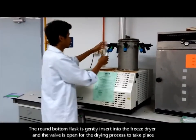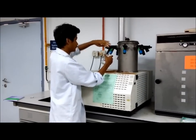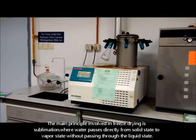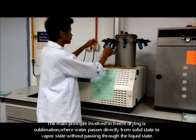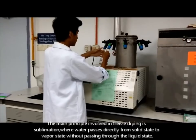The freeze dryer valve is opened for the drying process to take place. The main principle involved in freeze drying is sublimation, where the water passes directly from the solid state to the vapour state, without passing through the liquid state.